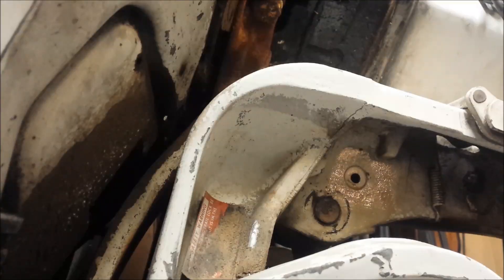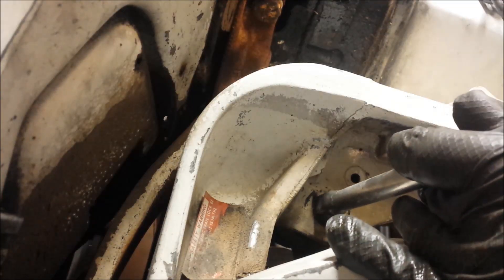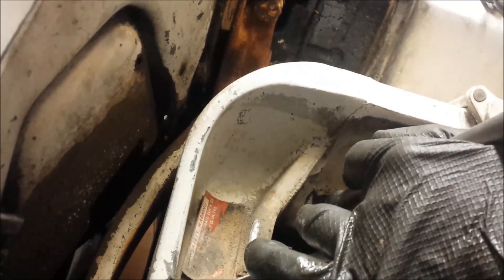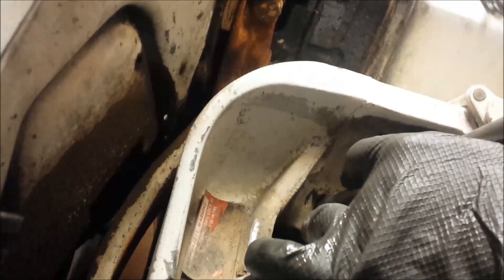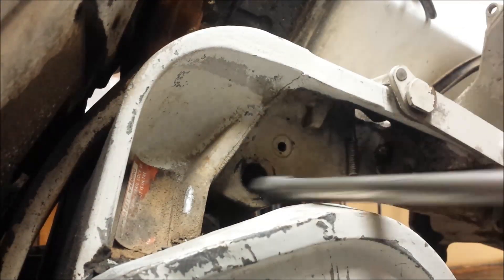Let it soak in for a little while — do the other side, inside, outside, everywhere I can. Hopefully that'll help free it up. It turns out it wasn't that stuck — I just needed to get more weight off the motor. Now I'm just going to hammer it out using this old extension I have.